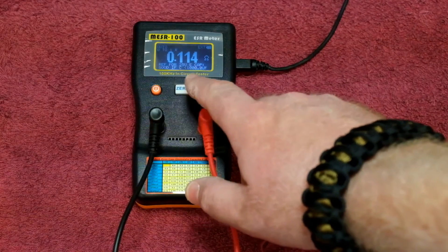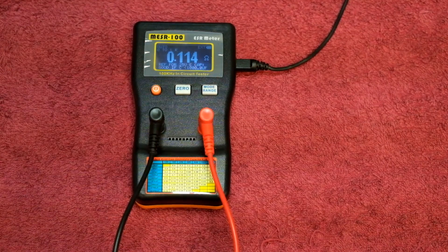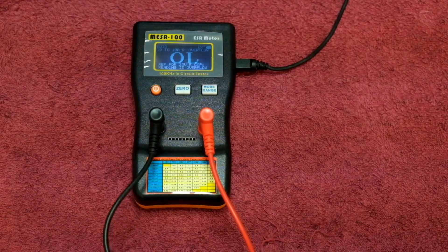For reference, a 25-volt electrolytic capacitor under 1000 microfarads should be good. Don't worry too much about memorizing these values — use the go-to guide and the various other references on the internet. By judging from this reading we can see that the capacitor is good.